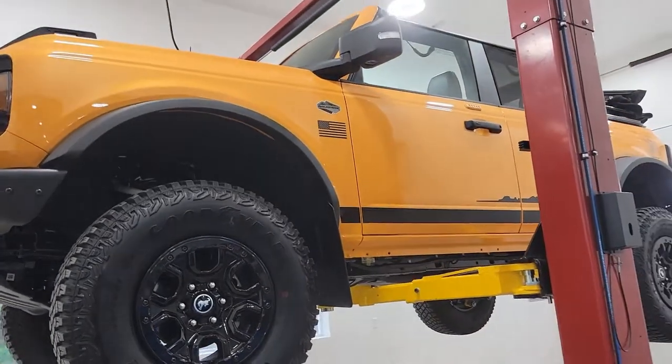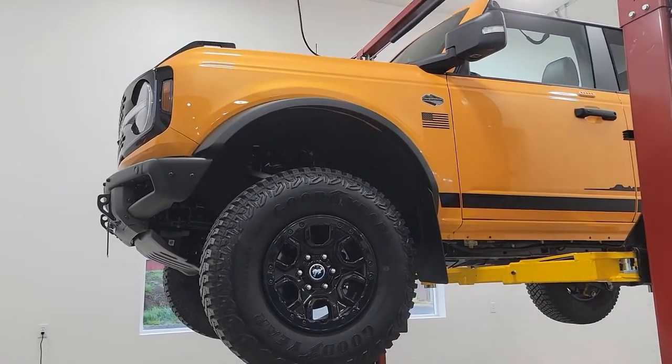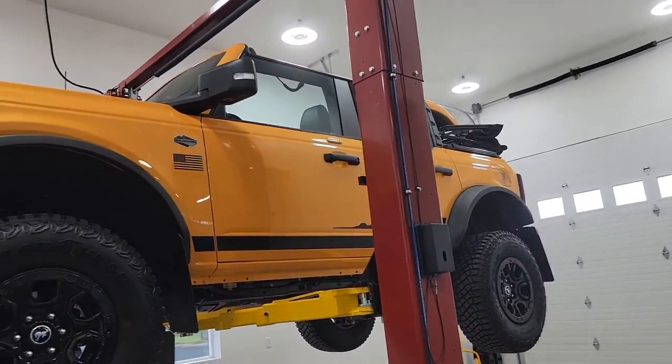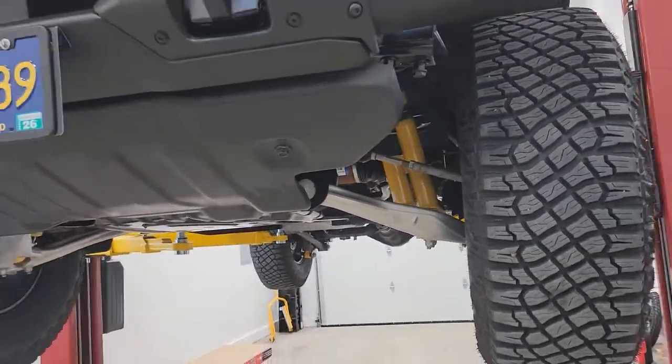Hello everyone, John here with the Bronco. We're gonna put a Bronc Buster bushing in today. My goal is to put the little splints on the tie rods, steering rods — but we'll see.